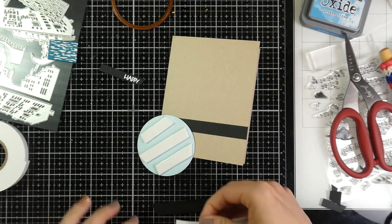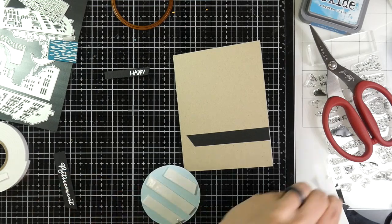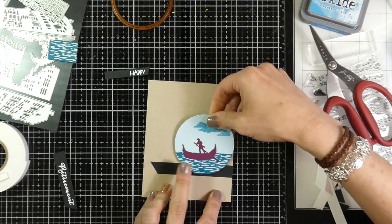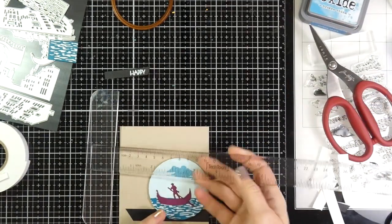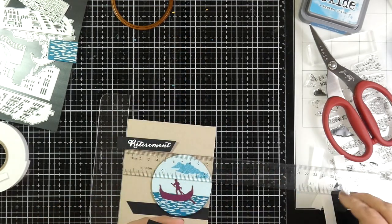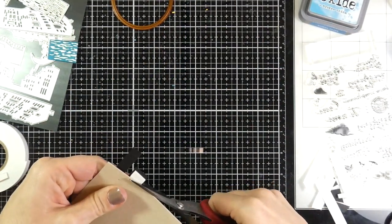I'll trim that down — this stuff is great. It trims easy, it tears easy. I usually like to trim because I like the straight edges. I'll peel off all the backing paper and stick my circle down, then peel off the backing paper for my sentiments and use my T ruler once again to make sure those sentiments are on there fairly straight. I'm going to have a little bit of overhang, but I'll just flip that over and trim those off with my scissors.